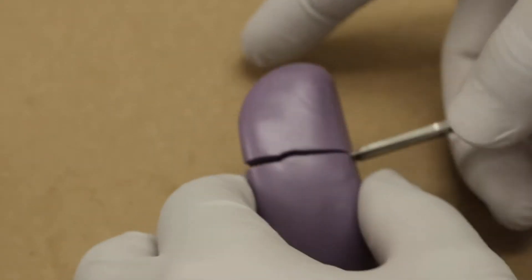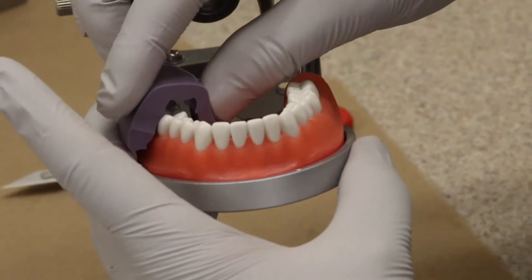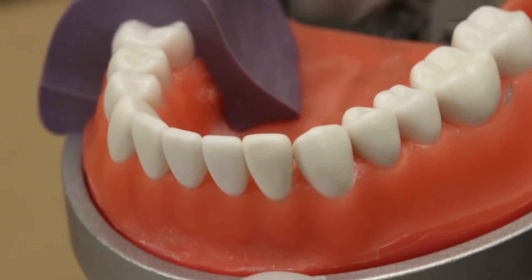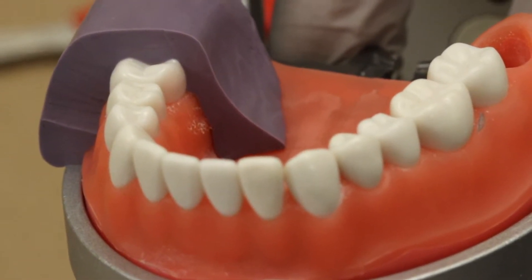Now once the blade crosses the other end of the tooth, I flip it and I continue cutting all the way down as you see here. Then you're gonna check and see the adaptation of your putty to your tooth.